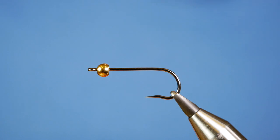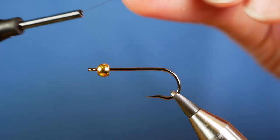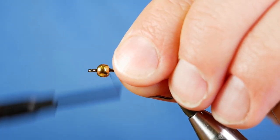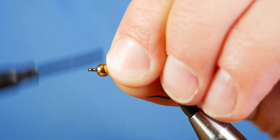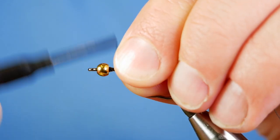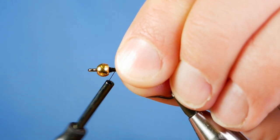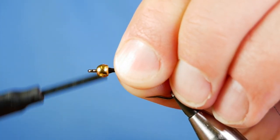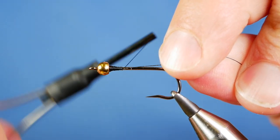I've just got some wax onto my thread. I'm going to catch my thread in behind that eye and I want to build up just a stopper to stop the bead moving backwards on the shank. It doesn't bother some tyers — I've watched several people and some don't worry that the bead moves about. But I don't like it, so I'm just going to build that stopper in.